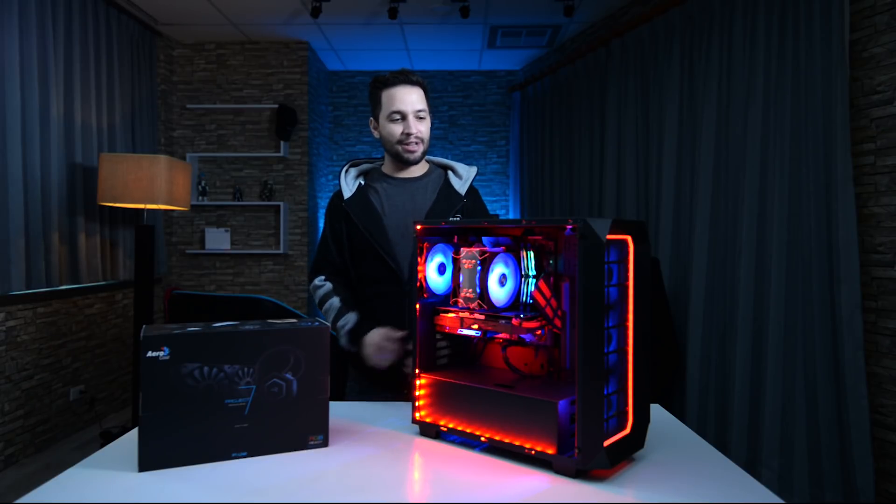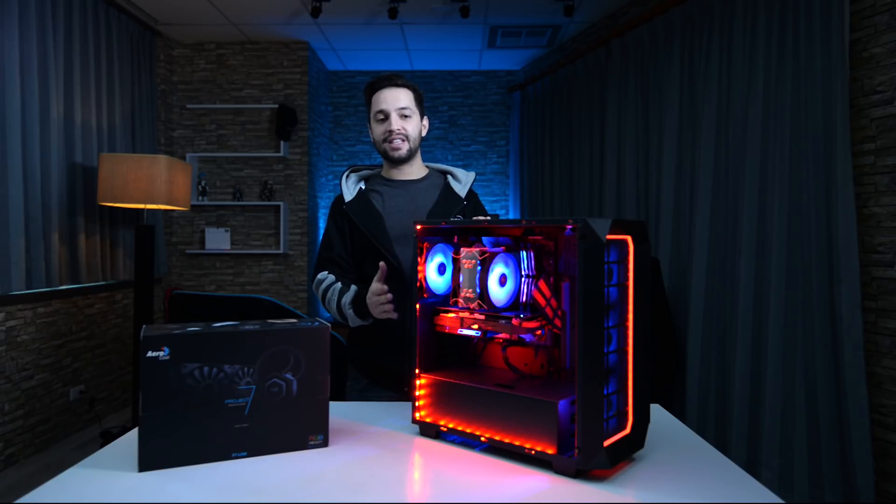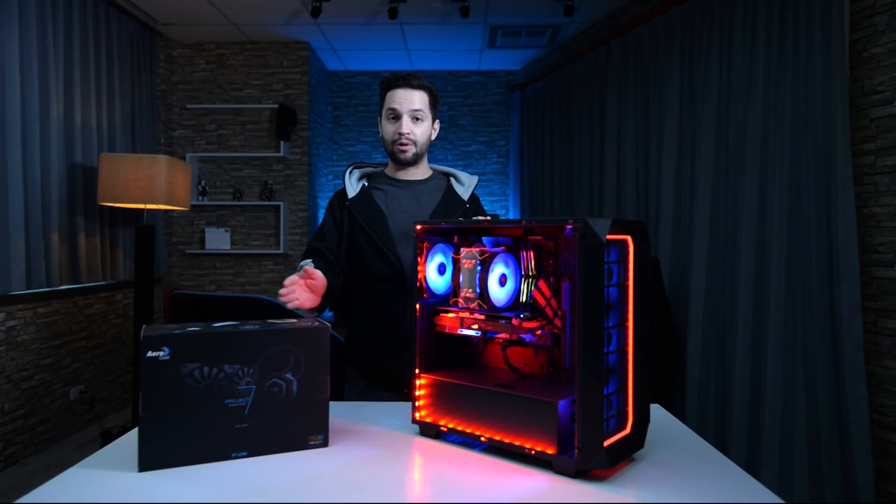What's going on guys, this is Anders. Today I'm going to show you how to upgrade my live stream console gaming PC from using air cooling to liquid cooling. So without further ado, let's get started.